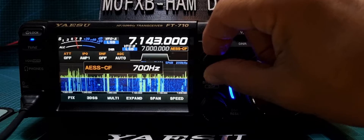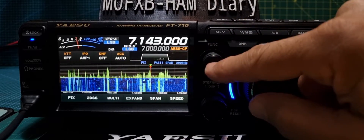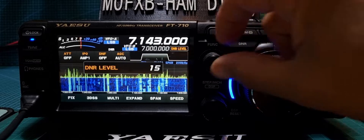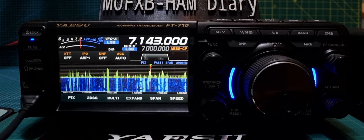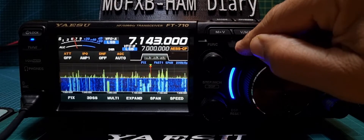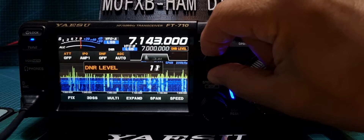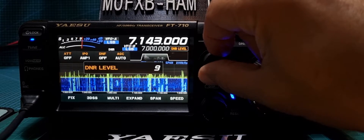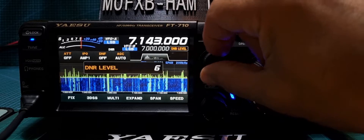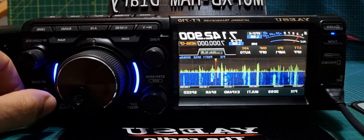EI0CL calling CQDX on 40 metres, North America, Canada, Caribbean. And that's on 15 now. CQ CQ calling CQDX — South America, Caribbean, North America — EI0CL calling CQDX.